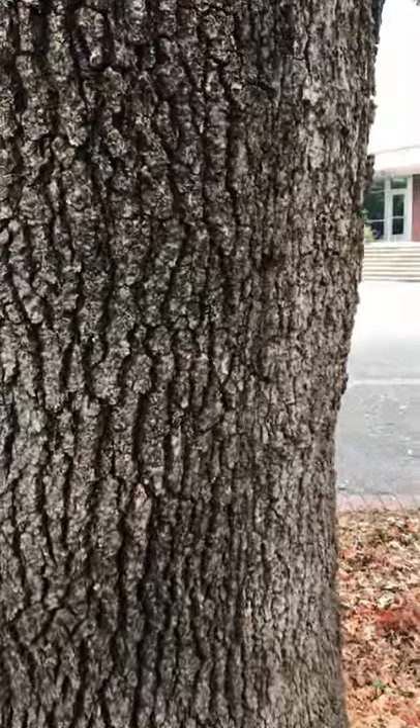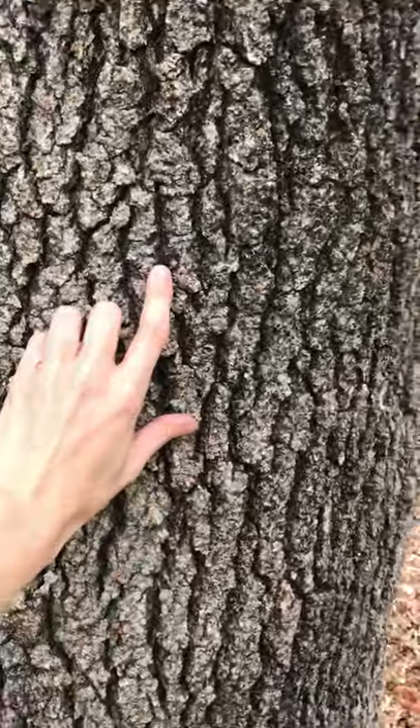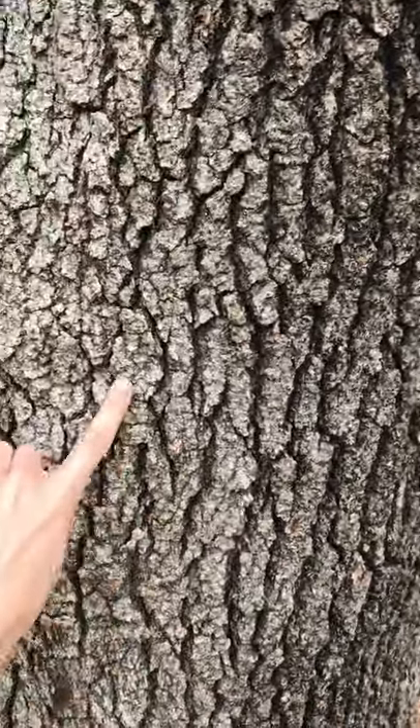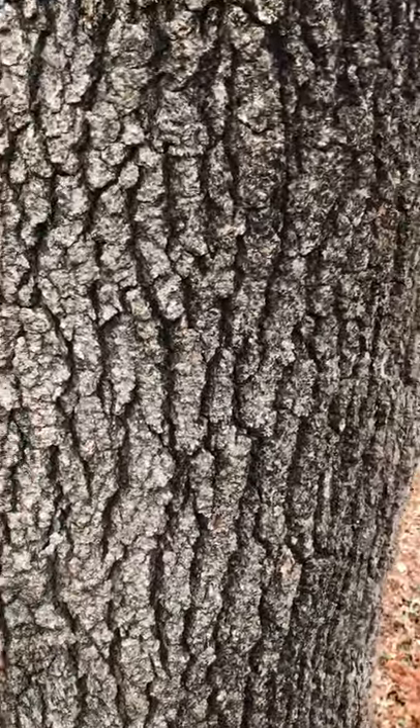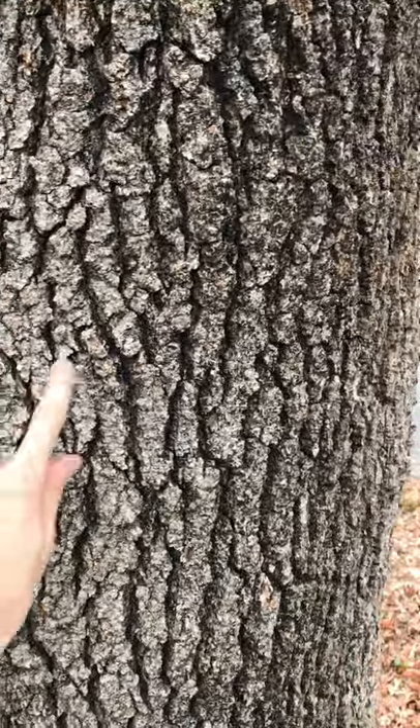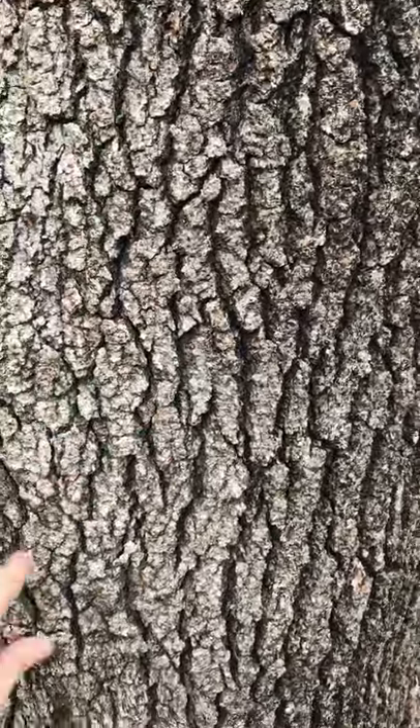The bark is really beautiful. This is a massive, massive valley oak — here's a hand for your scale. It has almost alligator-like bark to it, with nice deep furrows, flattened ridges, and a nice grayish, whitish color.